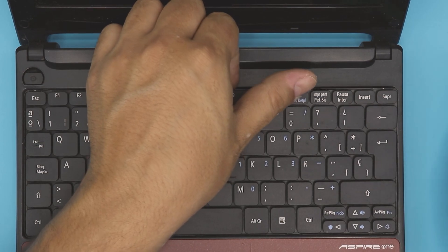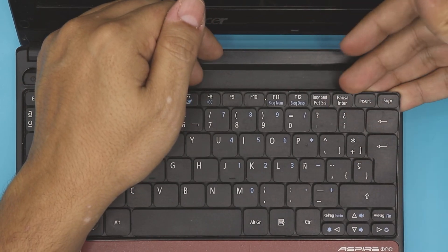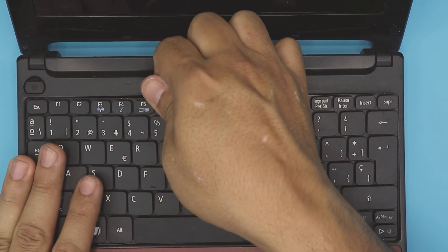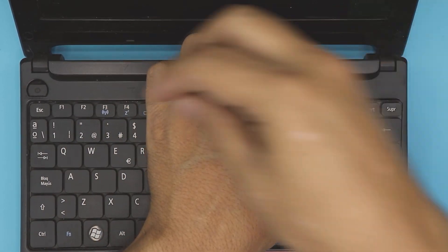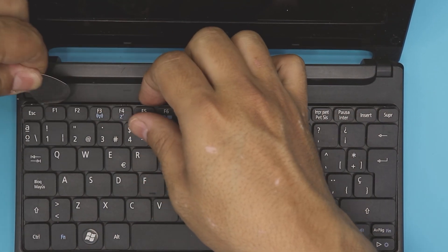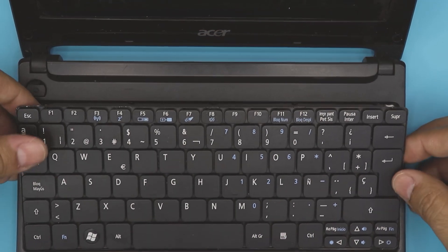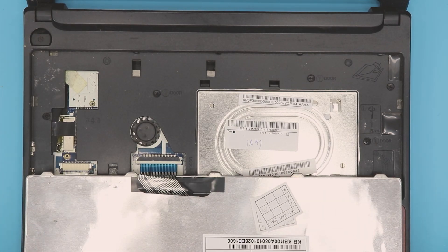Once you get this curve, this side comes out pretty easy. Now that we have this side out, all you need to do is go slowly and use this clip right here. Pull it towards here and then just yank it up. Once you have it in this position, lift it up and place it just like that.